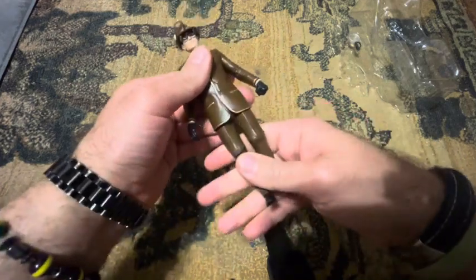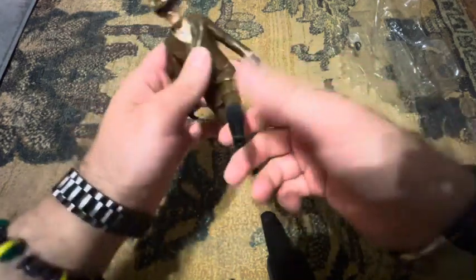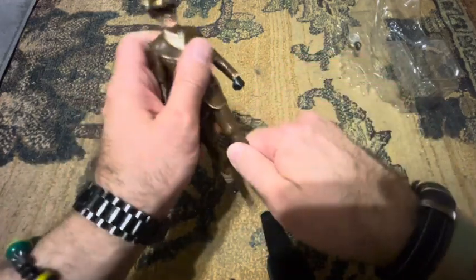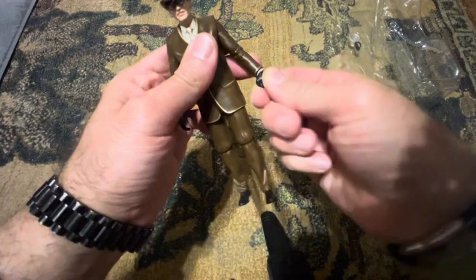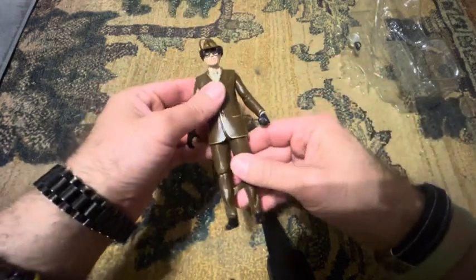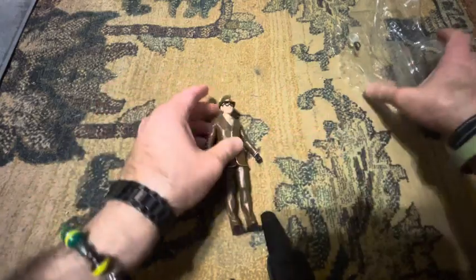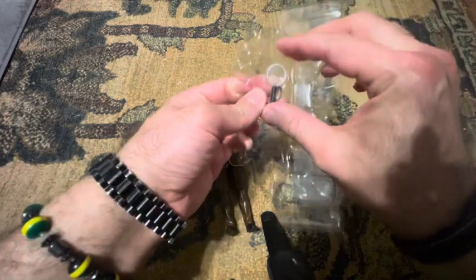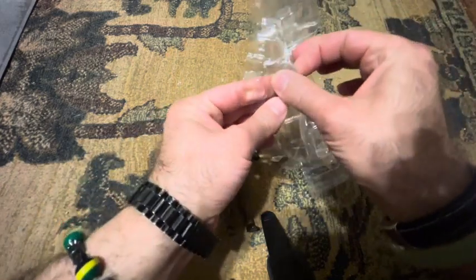He can go underneath the suit. Legs can go forward and back with a single joint of rotation. The wrists can move too. It's decent for the six-inch retro line. He comes with this magnifying glass.